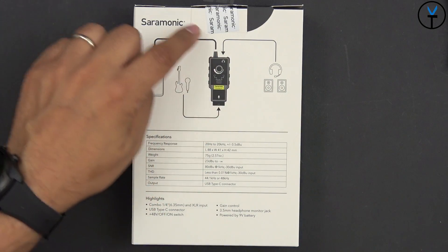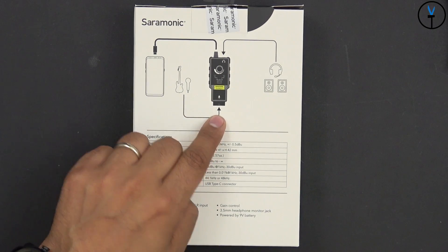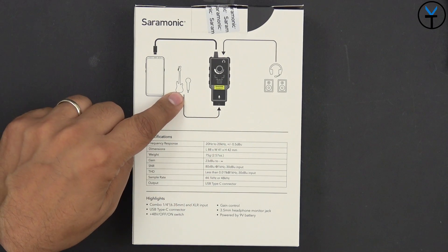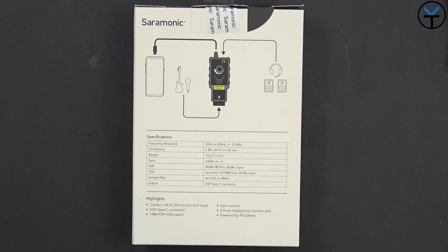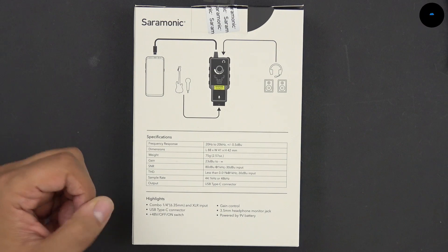Switching the box around, we can see that the output is intended to go into a smartphone. As far as inputs, using the XLR connection standard full-line microphone — it does provide power, and I'll show you guys how — as well as guitars that use XLR output for audio.